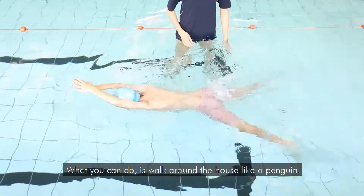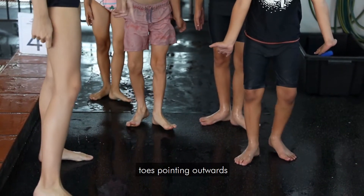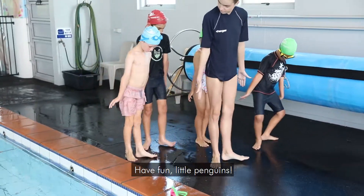What you can do is walk around the house like a penguin. Put your heels close together, toes pointing outwards, and take little steps in that position to create muscle memory. Have fun, little penguins!